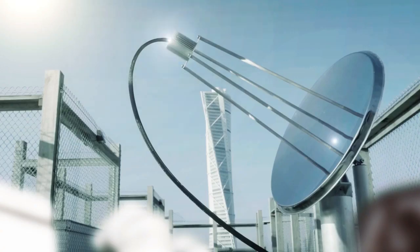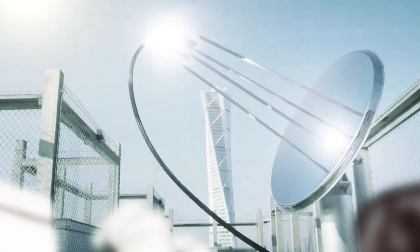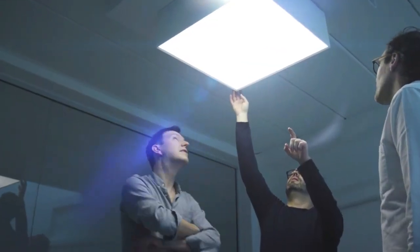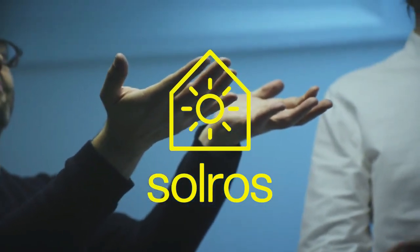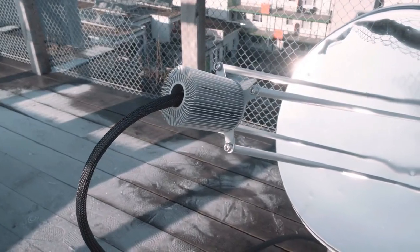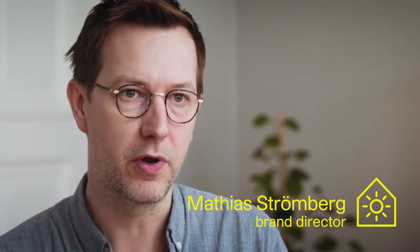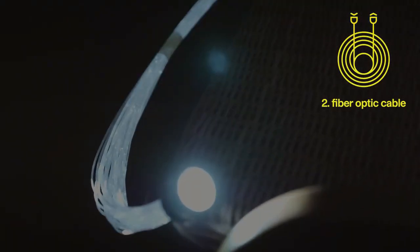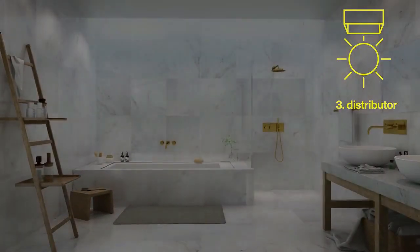It's not a lamp and it's not a window. It's a completely new sort of product. Solros is essentially a sunshine distribution system where you put a mirror dish on the roof and use fiber optic cables to lead sunshine into any dark rooms of your building.